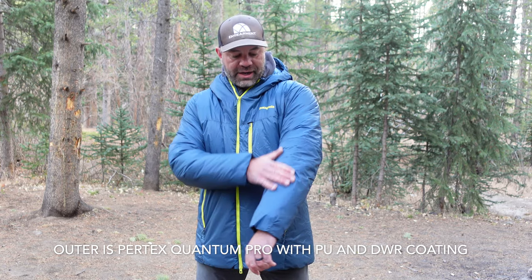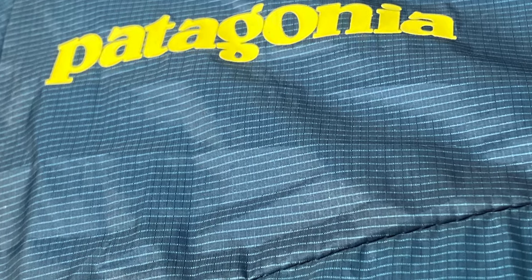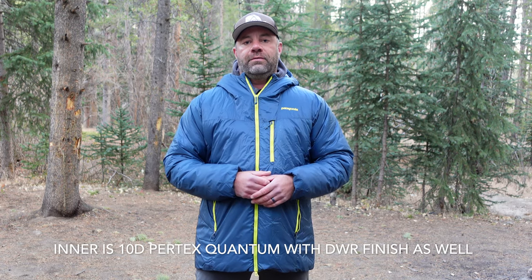It features ultralight materials: Pertex Quantum Pro with a PU coating — 10 denier on the outside — and 10 denier Pertex Quantum on the inside. That's bonkers as well. Very, very, very lightweight materials.